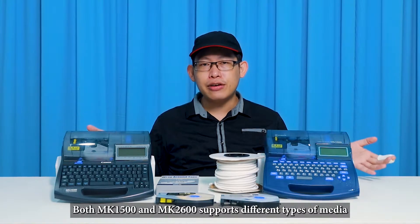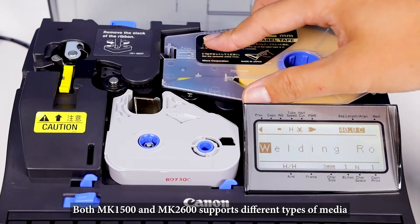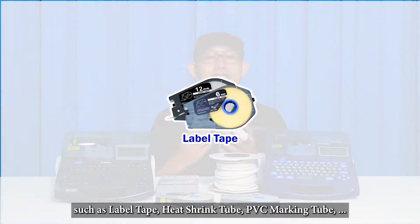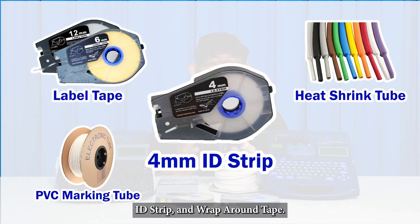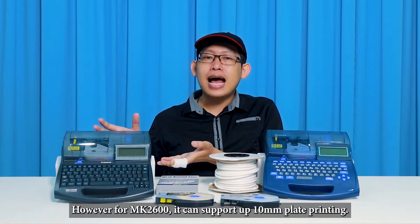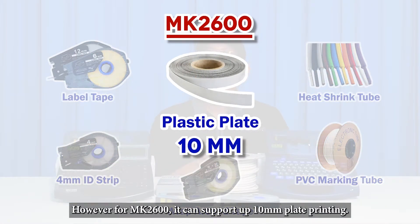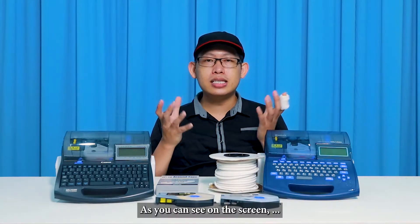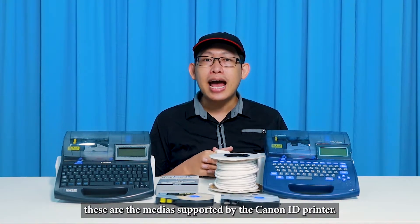Both the MK1500 and MK2600 support different types of media printing, such as label tape, heat shrink tape, PVC marking tape, ID stripes, and wrap-around tape. However, for this higher-end model, it can support up to 10 mm blade printing. As you can see on the screen, these are the media supported by the Canon cable ID printer.